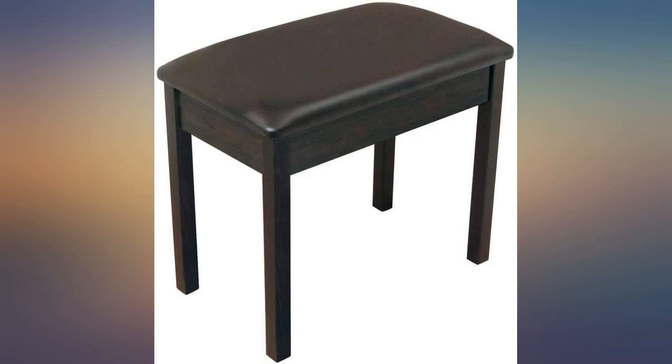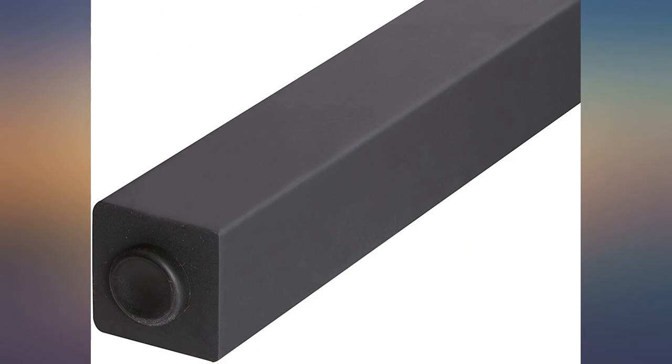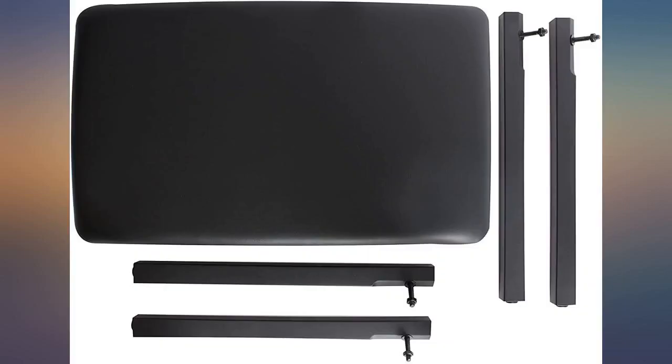Great chair — very sturdy and comfortable, good quality. It's a little wobbly if you don't tighten the heck out of your leg nuts; otherwise it's a great piano bench. Easy assembly, nice looking. Could have been bigger and more padded.